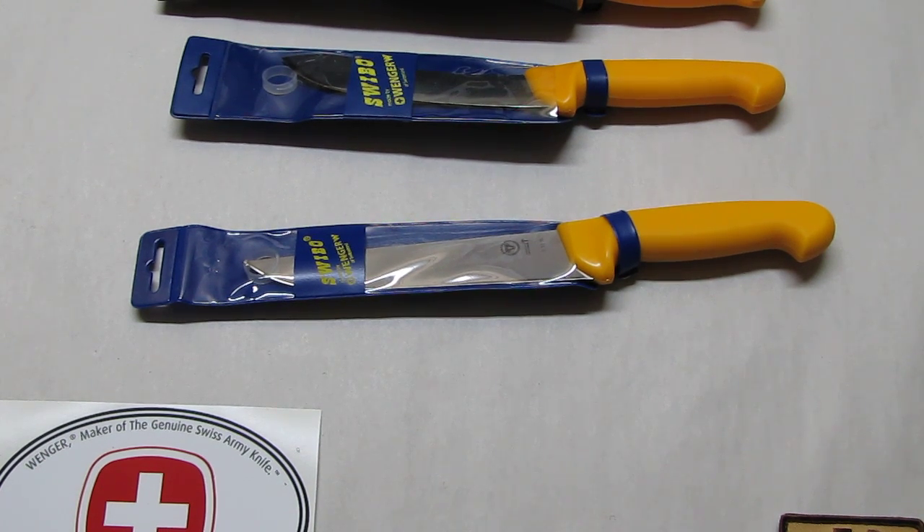Hello, my name is Swiss Bianco. This time I would like to show you the Wenger Swiss Army knife Swibo line. Swibo are professional knives for butchers and for your kitchen.